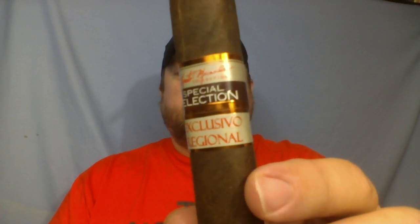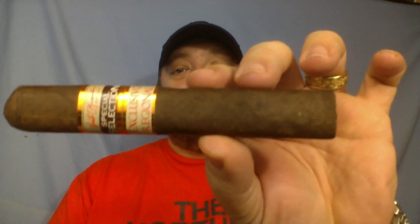Hey everybody, welcome back to Stugger Review for another cigar review. This week I'm doing the Nestor Miranda Special Selection Exclusivo Regional — a special cigar made for just the Midwest regions, for Miami Cigar accounts.